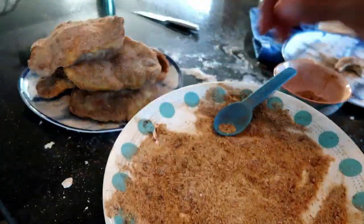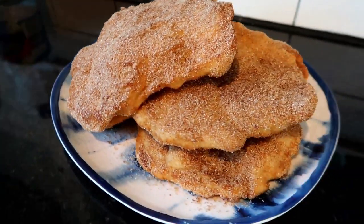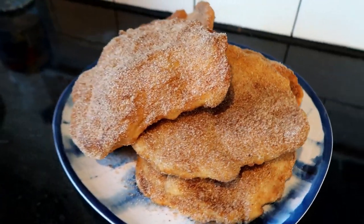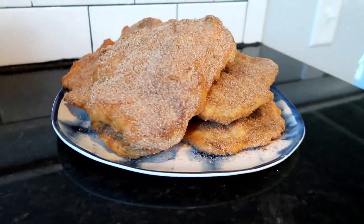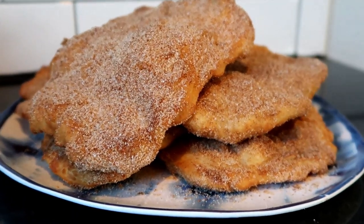I 100% think these would be better with butter slathered all over, but since frying absorbs a lot of oil I don't want to add more of an oily fat onto my elephant ears, so I just add cinnamon sugar.